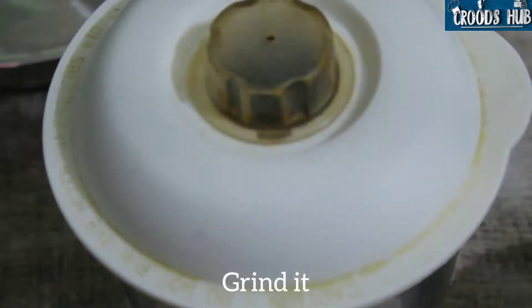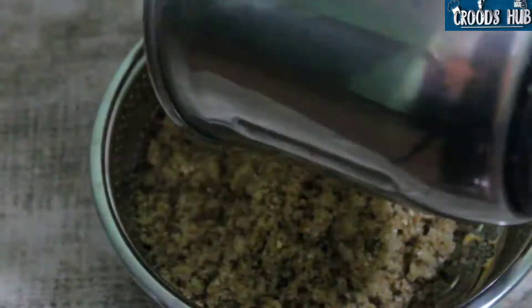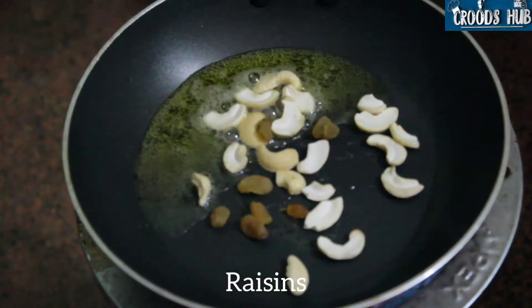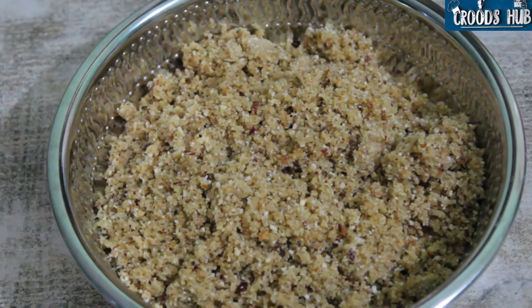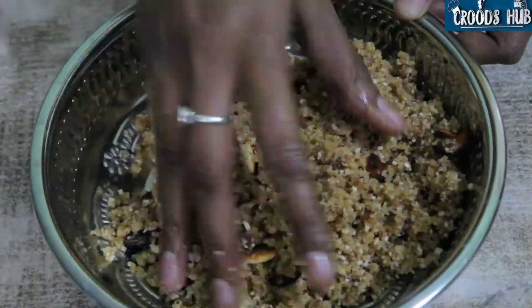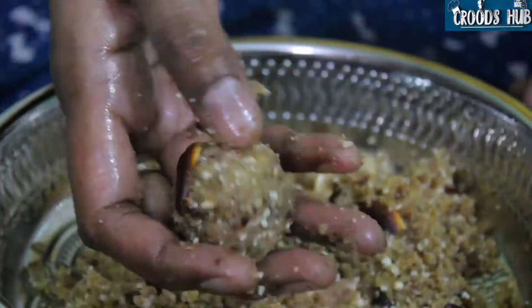Heat a pan, add ghee, and add cashews and raisins and lightly roast them. Add ghee and the roasted cashews and raisins to the ground powder and make laddus. Do try this super healthy and easy recipe.